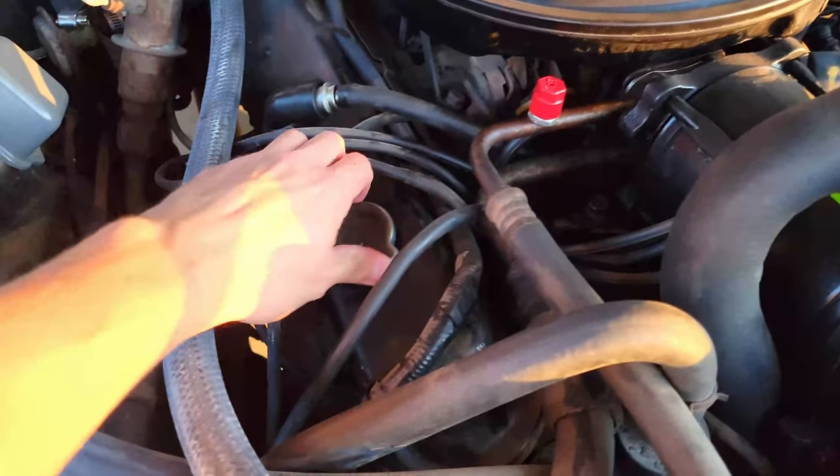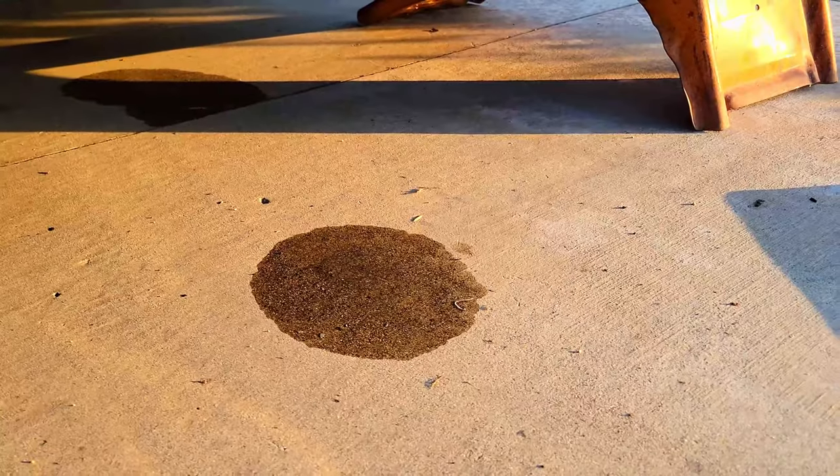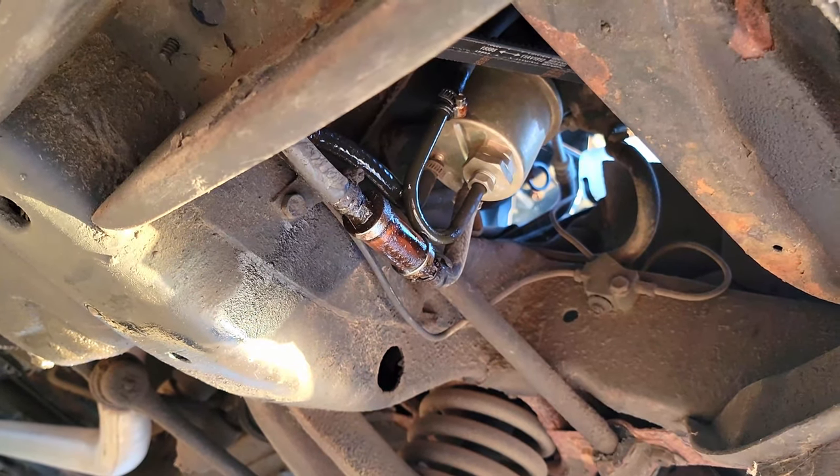Take off the oil cap so that it drains easier. Then you find out your piece of shit is leaking gas too now. What the hell? That's why she's starting hard.